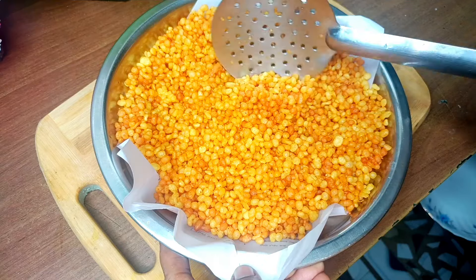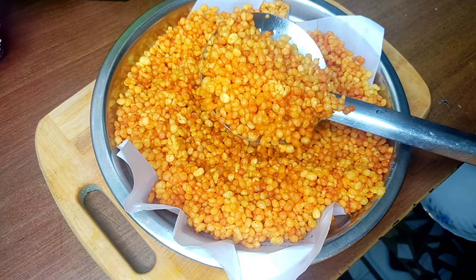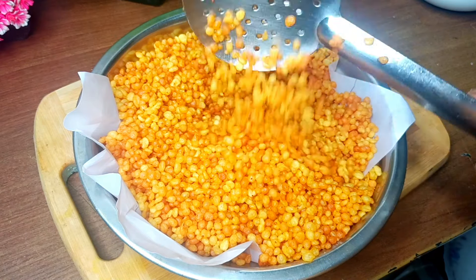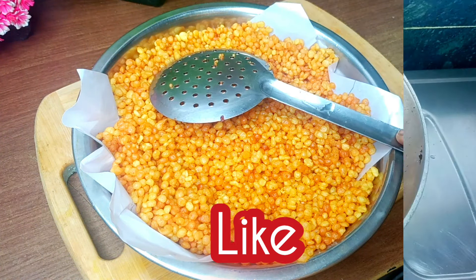Now I'm going to show you all the results. You can see it's very nice and crispy. You can tell me if you like this video — please like this video.